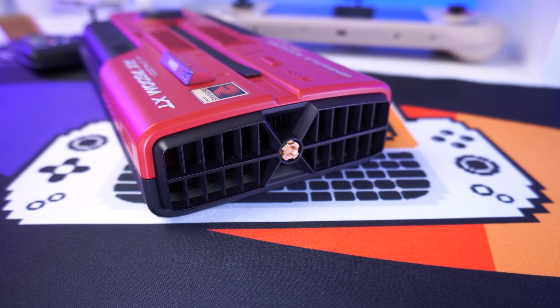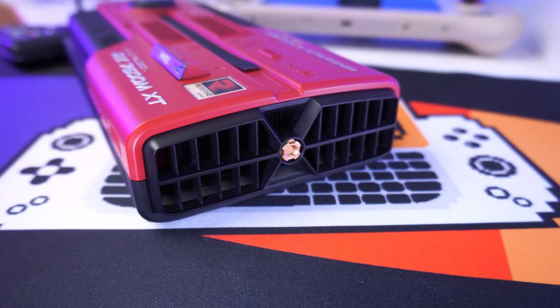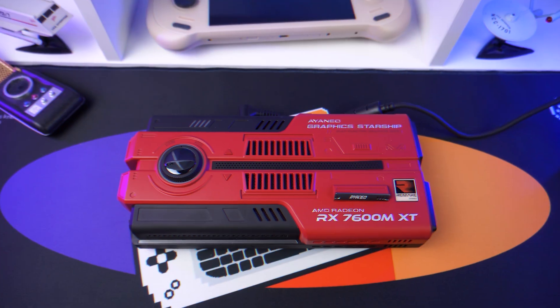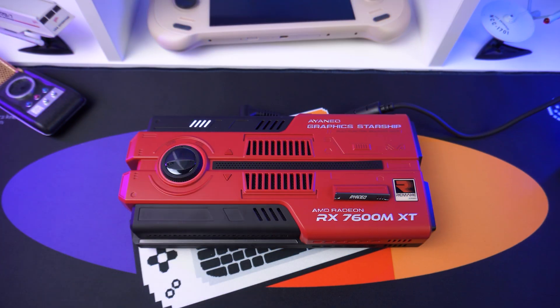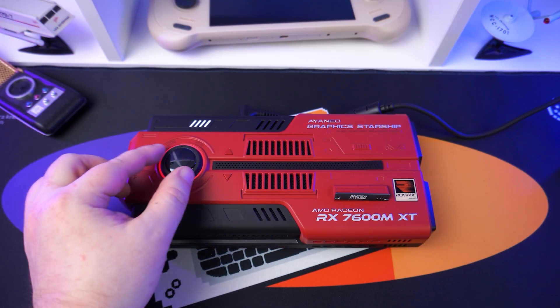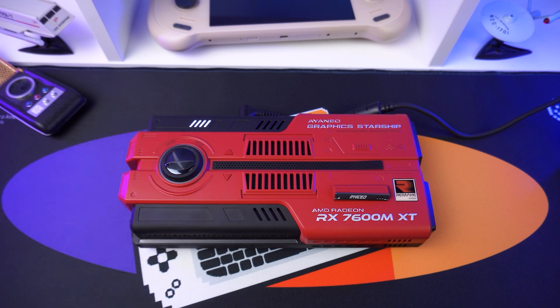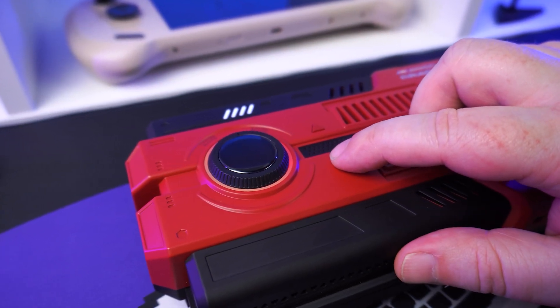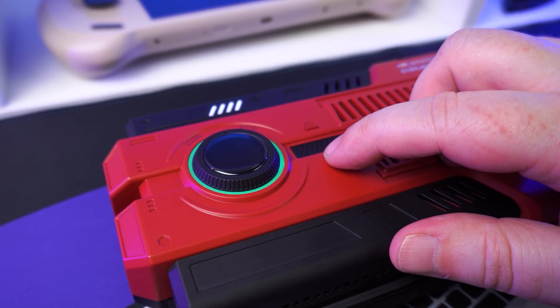The fan exhaust, styled like twin engine nacelles, just screams for some RGB lighting, which is sadly missing. The top features a pressable dial which controls the power and performance profiles, allowing you to divert its power. You can also control the RGB lighting found around the command dial with the two buttons beside it, which switches it off and on and cycles through various stellar patterns.